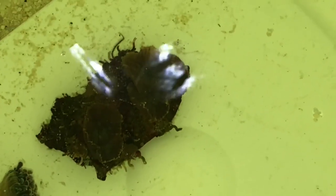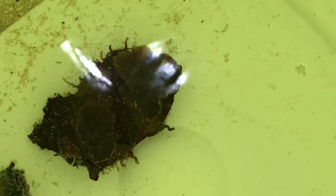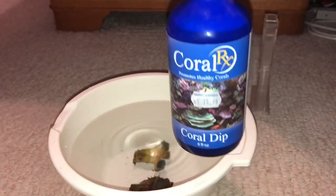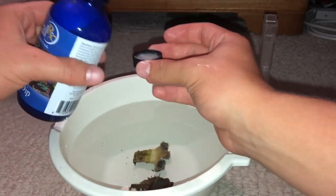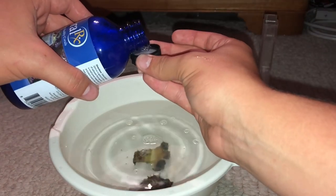Here they are inside the bucket — I'm just acclimating them. There's something weird on the mushroom coral: there are some weird worms and stuff crawling around. So thank God I have some Coral RX. I'm going to dip both the mushroom coral and the Hammer to make sure all the bugs are off. I have two capfuls in a quarter gallon of water in a white bowl, so I can see all the pests and spot anything that looks sketchy. I'm mixing it with the turkey baster to make sure everything is dissolved.